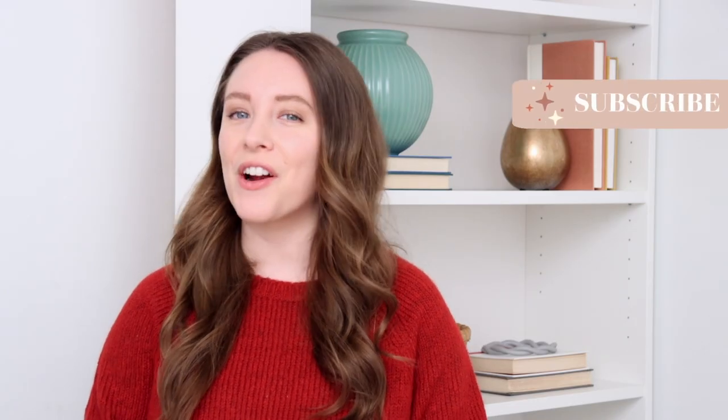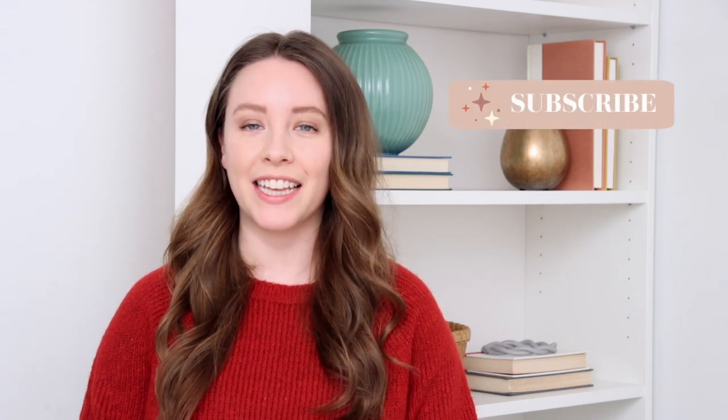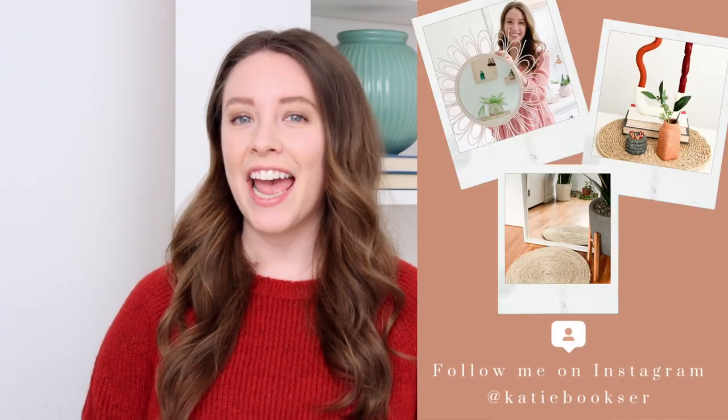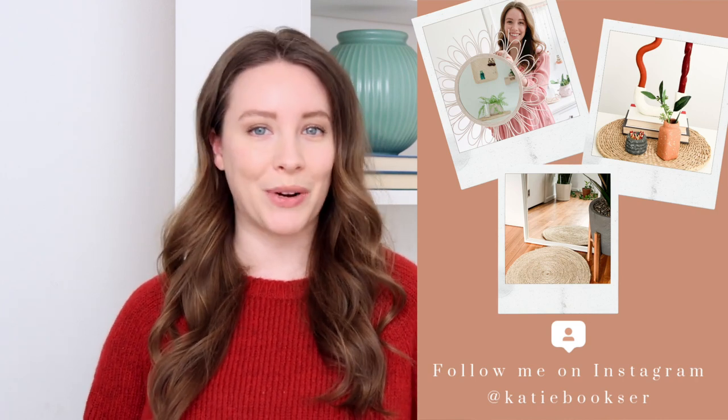Welcome back to my channel. If you are new around here, my name is Katie. Today I'm sharing three air dry clay projects and I've been loving working with this material these past few months, experimenting with it and trying out new techniques. One of the things that I love about air dry clay is that you can get a huge tub of it and it will last you for such a long time. You can make so many different things and it's very inexpensive.